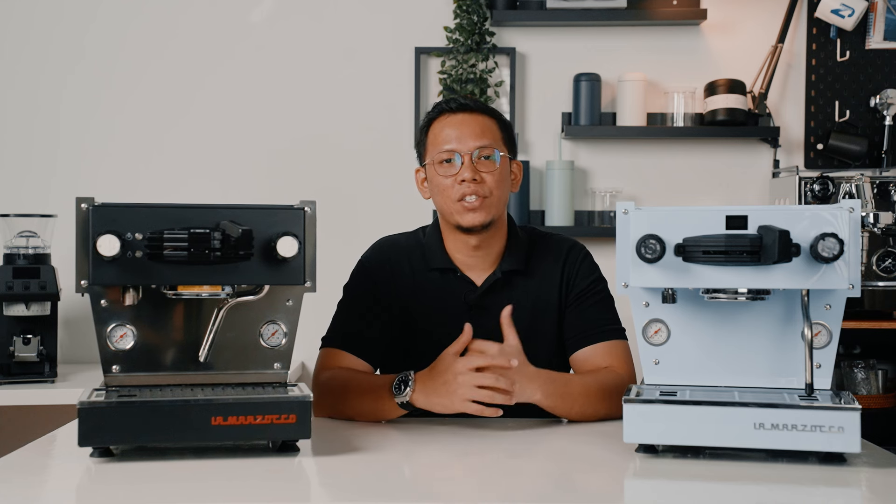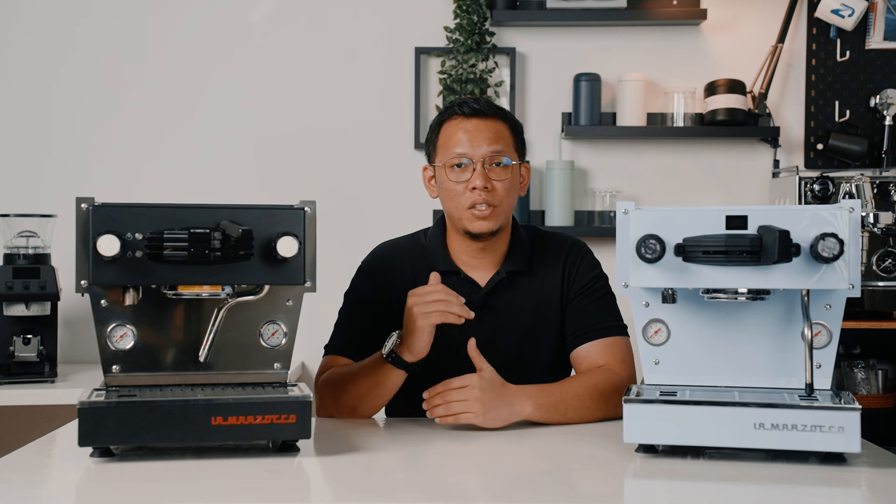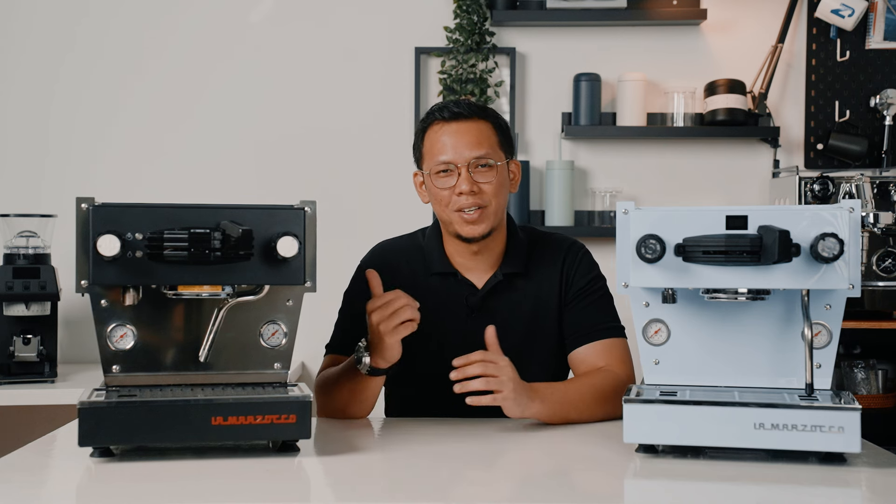Don't forget to like, share, and subscribe. Thank you for watching this video, and I hope to see you in the next one.